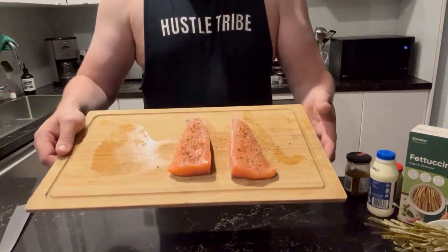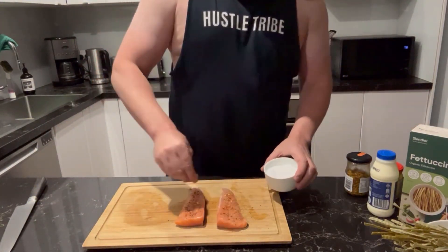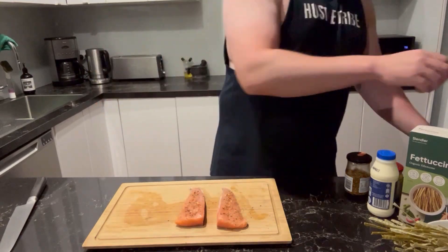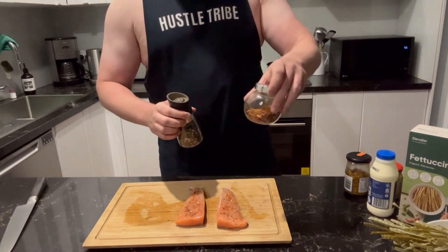Can you feel the tension in the air right now? I know I can, I can feel it all the way down in my plums. To start off, portion up some salmon — I did cut this and season it with chili, black pepper and salt prior, but forgot to turn the camera on.